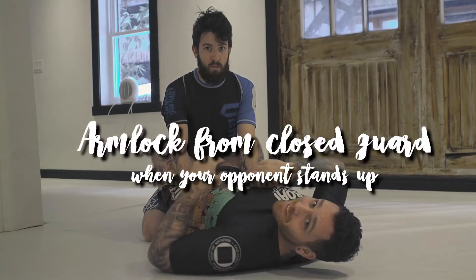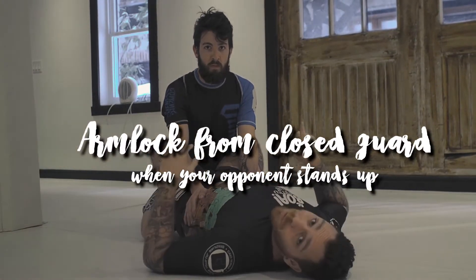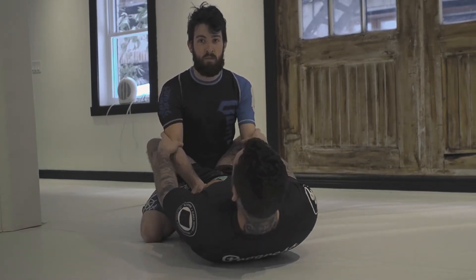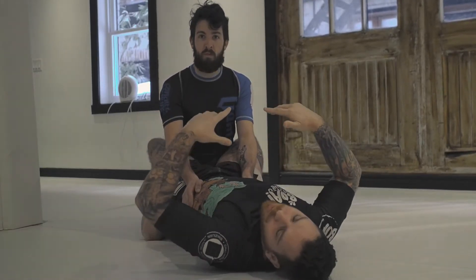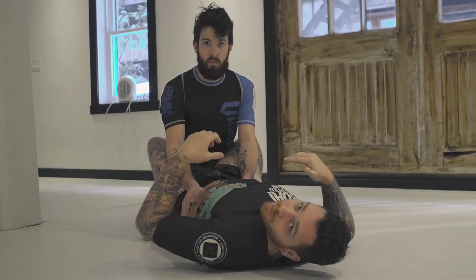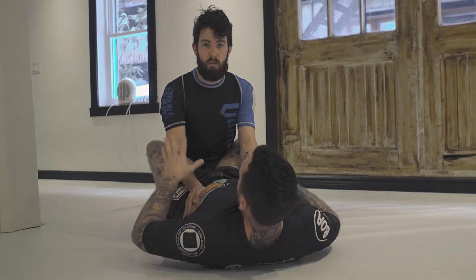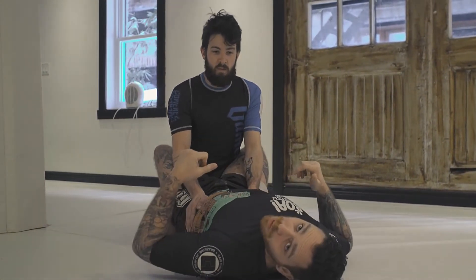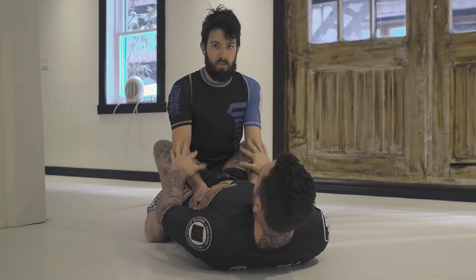Alright guys, so now with the arm lock from the Close Guard when your opponent is standing up. Here I have Nick with a good posture. The first step is gonna be to break his posture because what I want is an overhook to follow up with attacks. He's posting on my hips, which is really common in Nogi because he has no lapel to grab on.